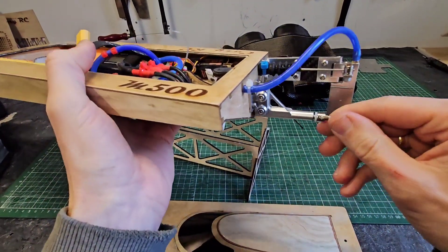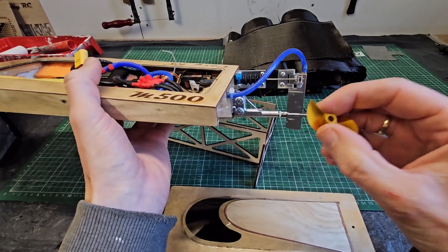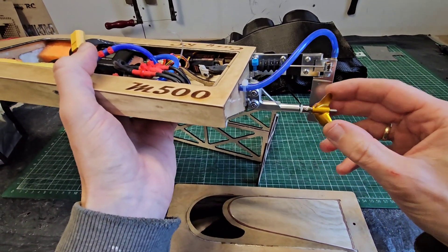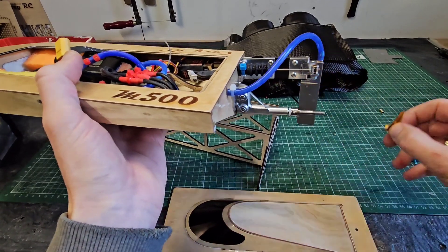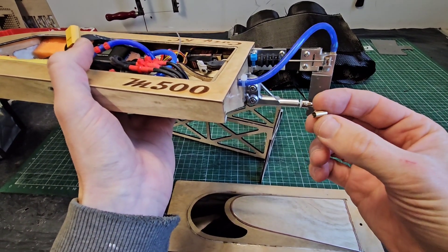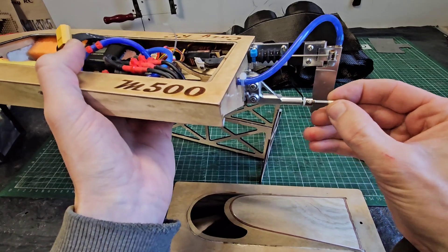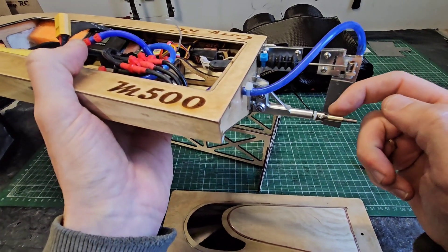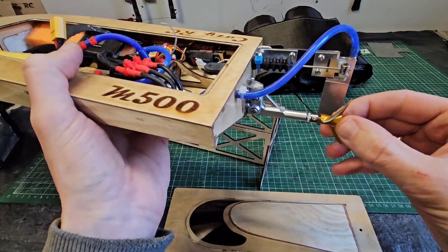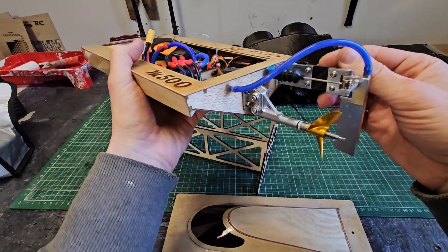But you can also run a 4.76 millimeter bore prop. For example this one, which I just prepared — this is a 38 millimeter 1.6 pitch prop and I'm going to try it today. But this has a too-big bore of 4.76, so it doesn't fit straight away. The trick is very simple: you just use a sleeve like this — a brass tube. The inner diameter is just over 4 millimeter so it slides onto your prop shaft, a snug fit, and the outer diameter is about 4.75. Now if I put the sleeve on and then the 4.76 millimeter bore prop, it fits absolutely great — no play. That's how you do it, quite simple.